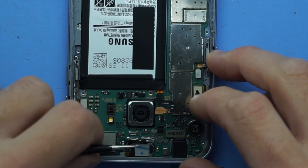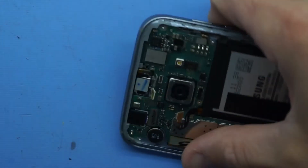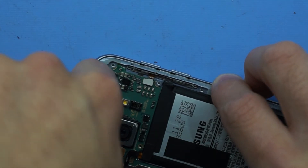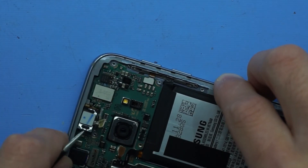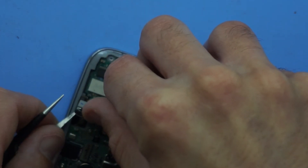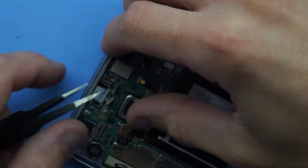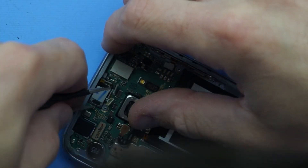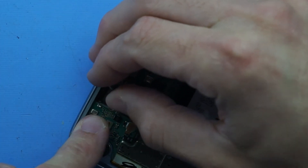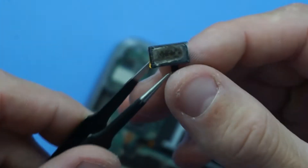From here, with the heat still being applied to the phone, I should just be able to lift it up with the adhesive being in a semi-tacky state. And there we go — that's one earpiece speaker. Got it. So one earpiece speaker, and as you can see there, there's quite a lot of metal shavings that have been attached to it.